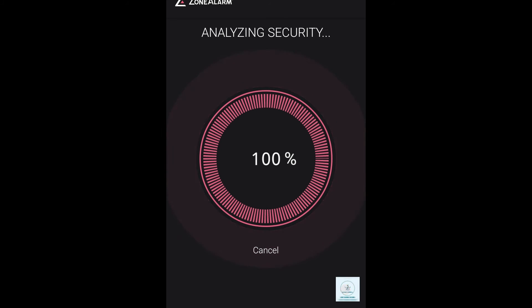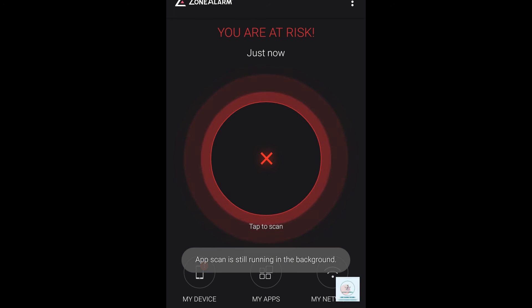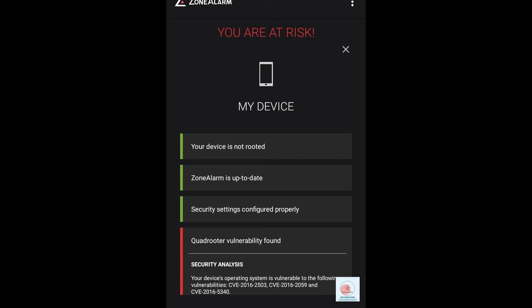The process is now complete — it is 100%. The result shows that my device is at risk. To get the details, click on the left bottom side that says 'My Device.' You need to check four things.